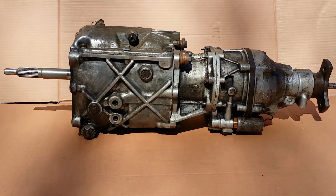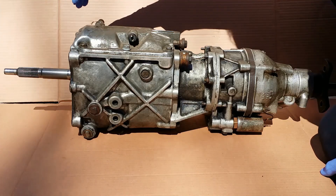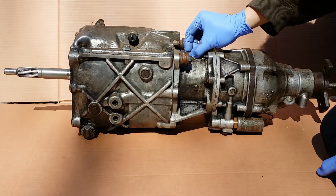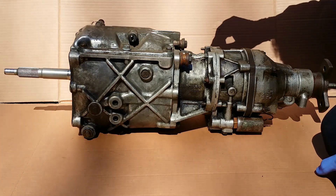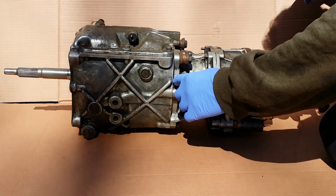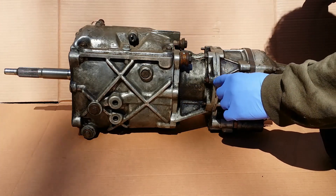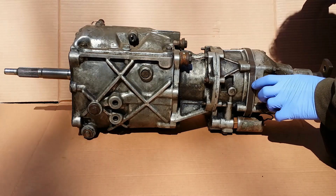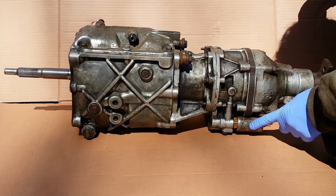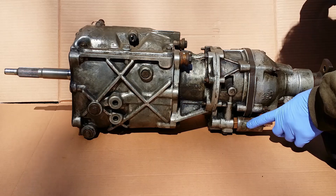Here we have the M46 gearbox. This shaft connects through a clutch to the engine. This is the gearbox itself. This shaft changes gears. This part connects the gearbox with the overdrive. This part here is the overdrive. This is the hydraulic section; this is the mechanical part with gears. This solenoid is part of the electrical system — this device turns on and off the overdrive.